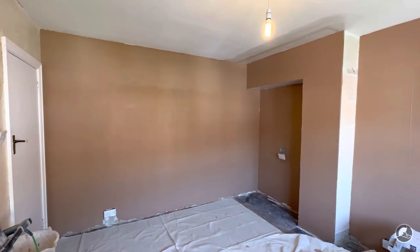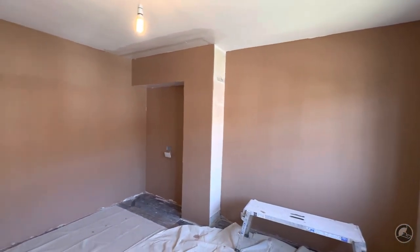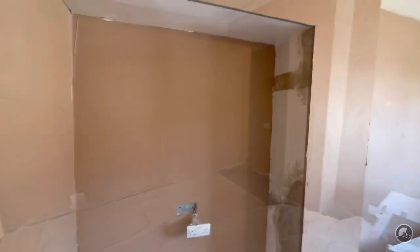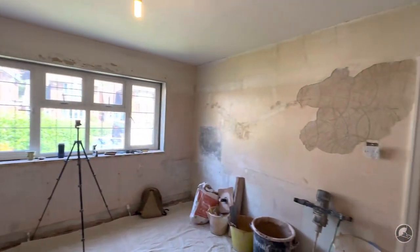I'm going to take you through the room that I am plastering right now and show you why I've plastered certain walls first and why I've left the other walls to be done second. You can see here that I have plastered these two sections and I have left under there and around there.